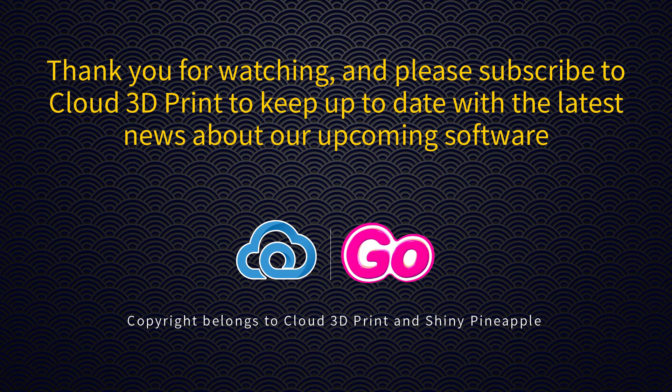Thank you for watching, and please subscribe to Cloud3D Print to keep up to date with the latest news about our upcoming software.